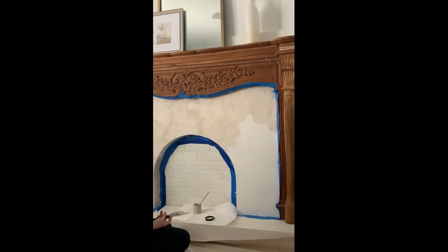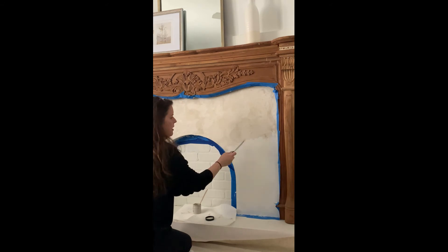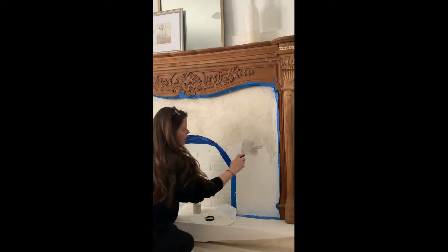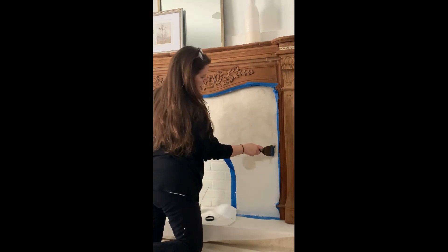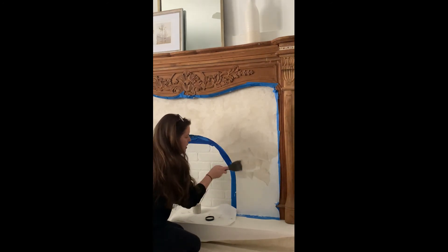We custom designed the whole wall around this faux fireplace — my husband did it with molding. We wanted to add some architectural detail and a focal point to our otherwise plain living room. It's a great way to give some interest to a boring, builder-grade, plain boxy room.